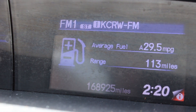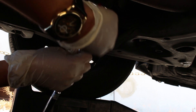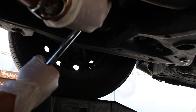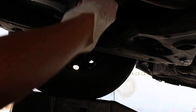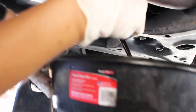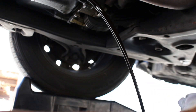Here we go — the drain bolt takes a 17mm socket with a 3/8 breaker bar. It was on there pretty hard. There's a tiny bit of wind but we're good. Here goes the engine oil — this is the Valvoline 0w20 full synthetic high mileage. It's actually a tiny bit less than 10,000 miles, so it wasn't as bad.